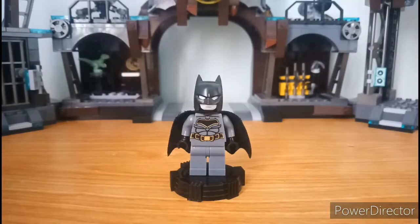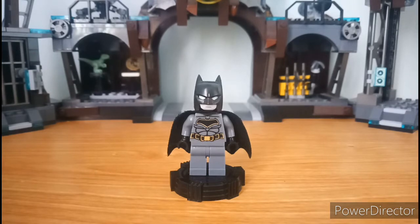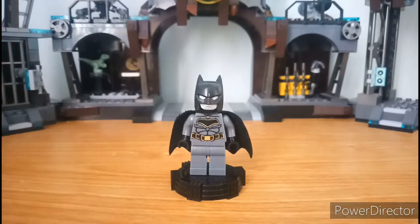So let's start with the minifigures. Here is Batman in his New 52 version. For a knockoff, it's a decent looking minifigure, although the torso print isn't accurate to the official one. They also changed the bat symbol. The print quality is okay. His cape is kind of messed up. He has two faces, so let's take a look at those first.